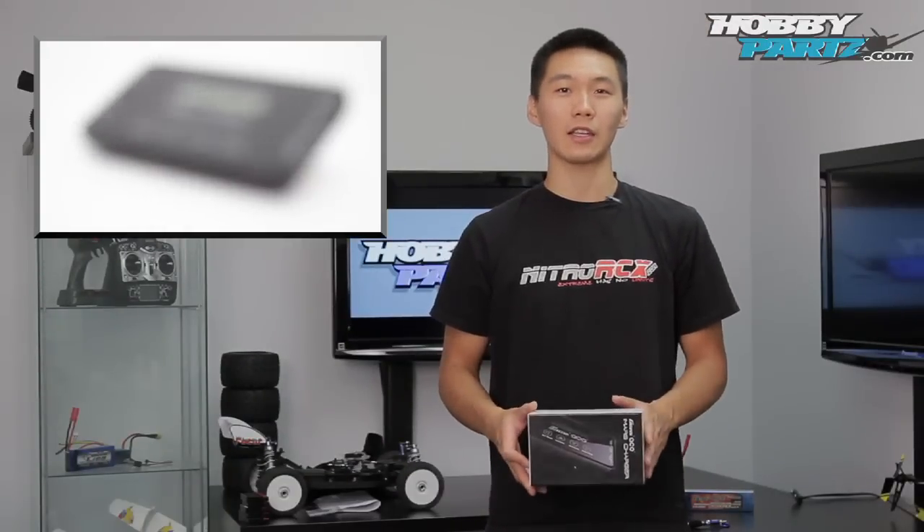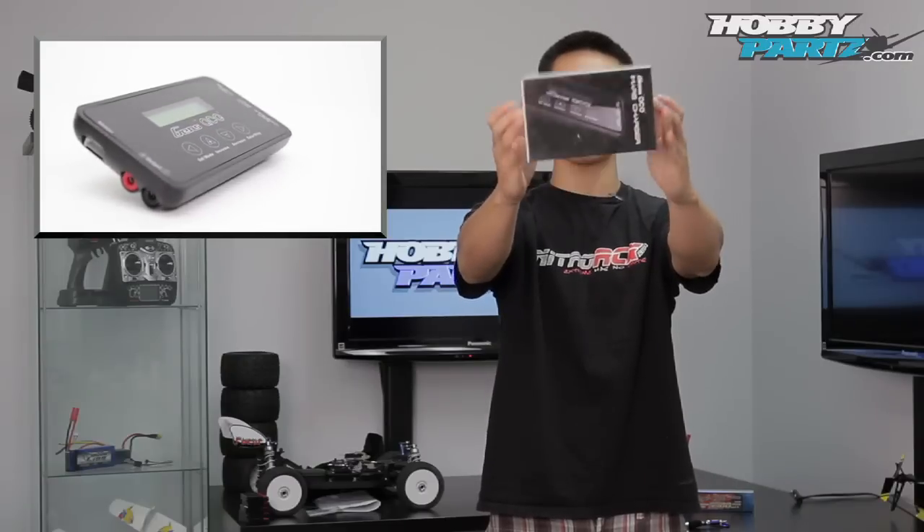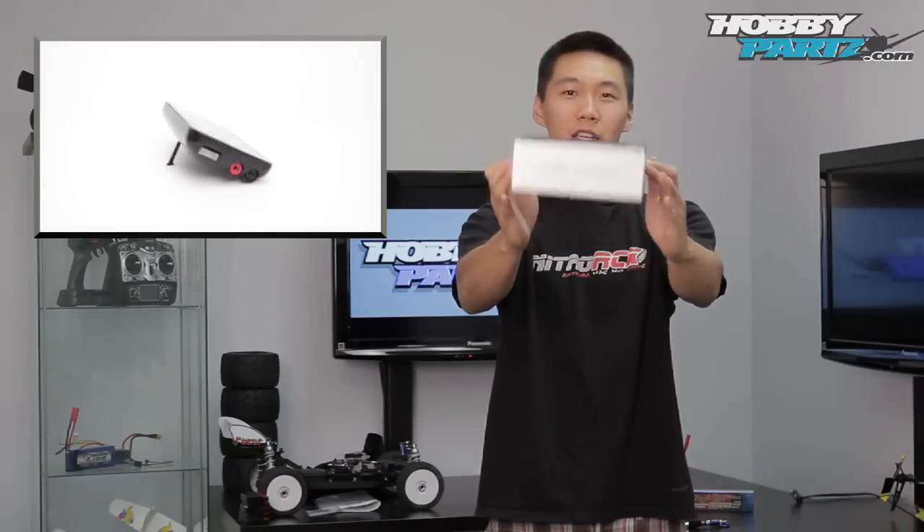Hey guys, thanks for tuning in to hobbyparts.com. Today we're going to be taking a look at the all-new IMRS charger by Gen Zase. It comes in a very sleek looking box, so we're going to open it up and take a look at what it's all about.